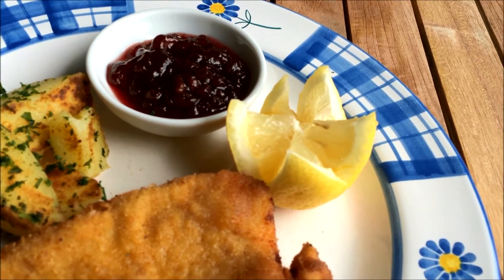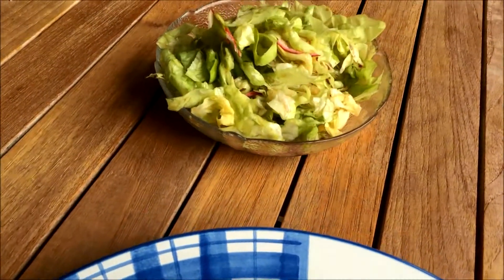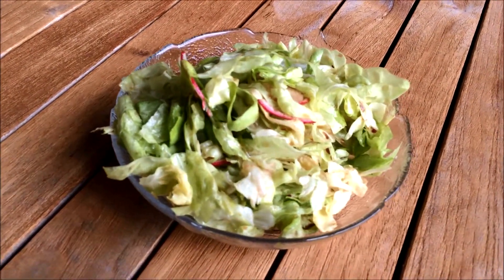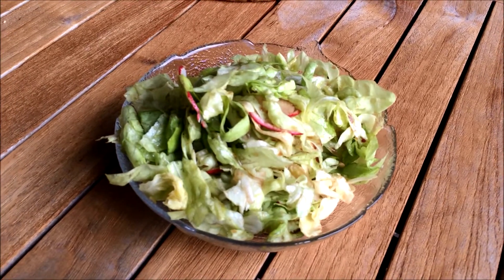On this particular day, we had a salad from the garden, with some radishes. I hope you enjoyed this video, and for more recipes and more lifestyle inspired posts, make sure to visit my blog. We'll see you in the next video. Bye.